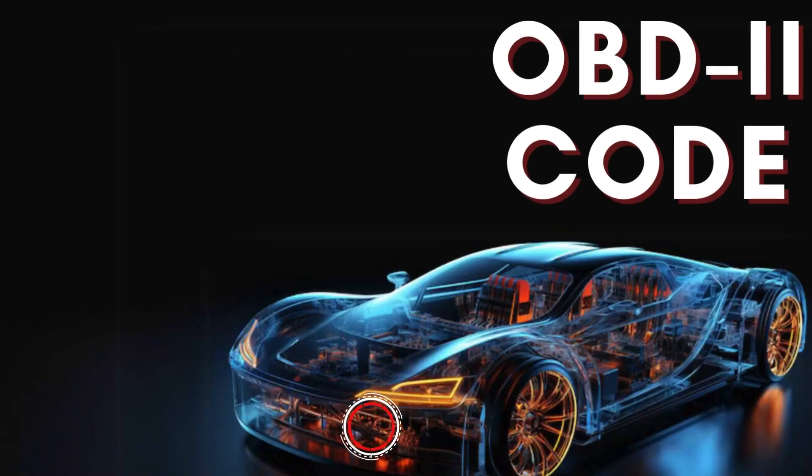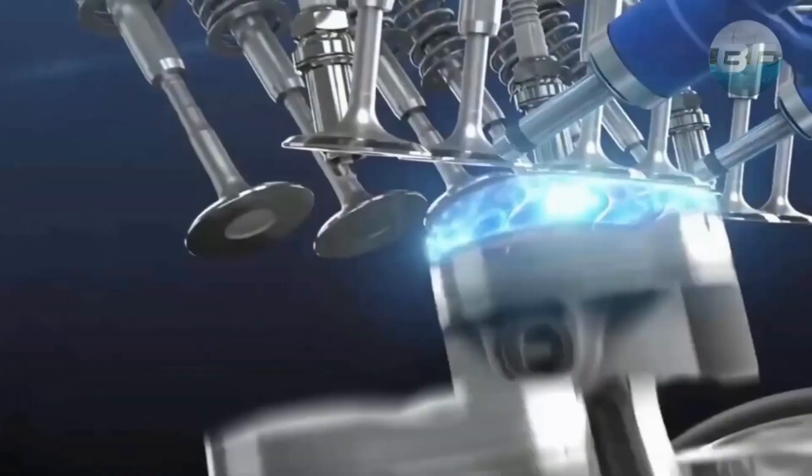Hey there! In this video, we're diving into everything you need to know about OBD-II Trouble Code P0150.